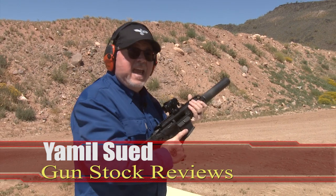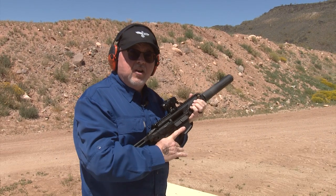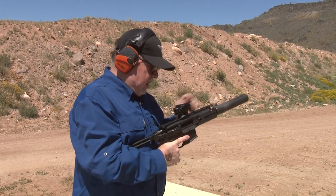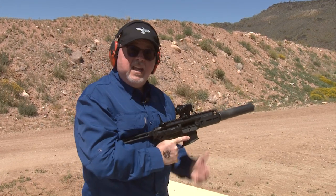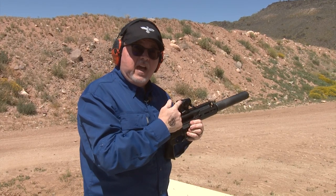Hello folks, I'm back here at the SIG Sauer booth at the Outdoor Expo here in the Ben Avery shooting facility in Phoenix. We have the MCX Rattler in 300 blackout with a suppressor and one of the SIG Romeo 4T red dot sights on it.